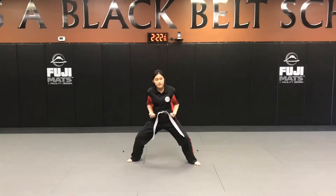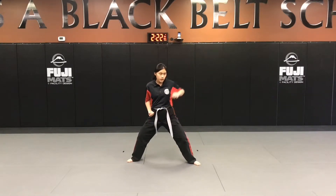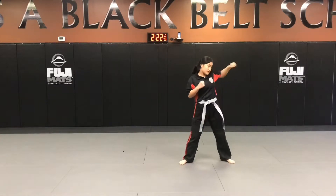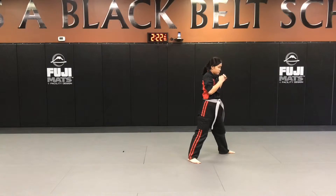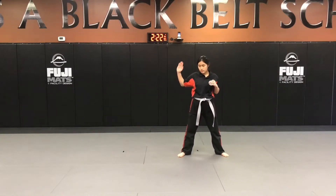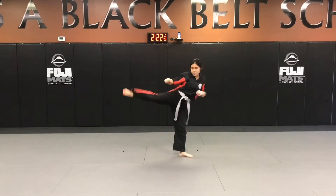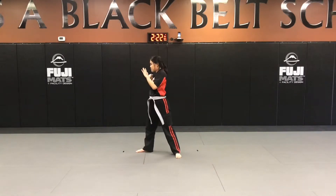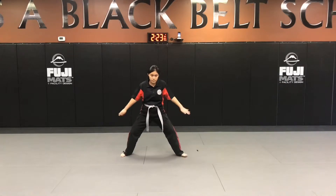Now we're gonna get to our ready position. Left knife hand block, slide up side kick, left hammer fist, step out, right palm. Other side: right knife hand block, slide up side kick, right hammer fist, step out, left palm strike, high-low x block, and sit.